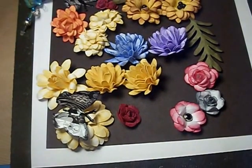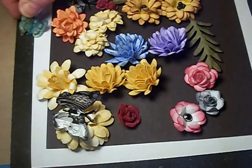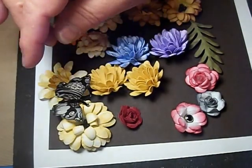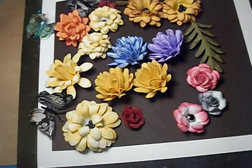Hi everybody, this is Lynn with Lynn Scrapshack. I've posted on Facebook several times different flowers that I've made and had people ask me, can you please do a tutorial? Well, I've promised the last two weeks that I would do one. I'm going to do one.